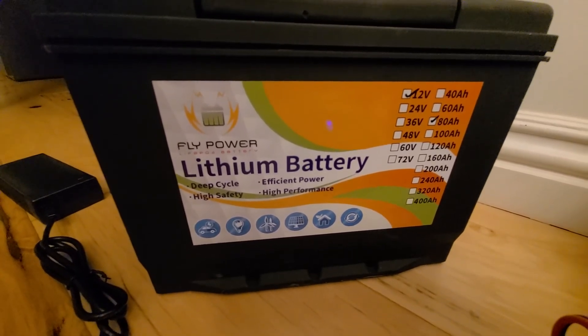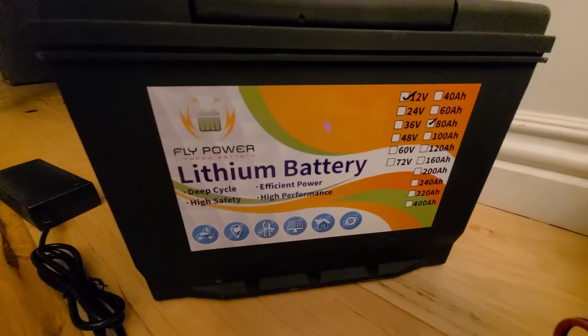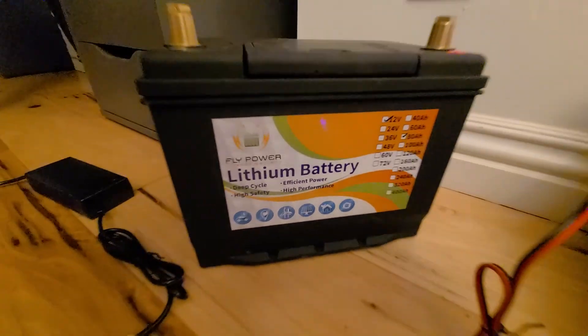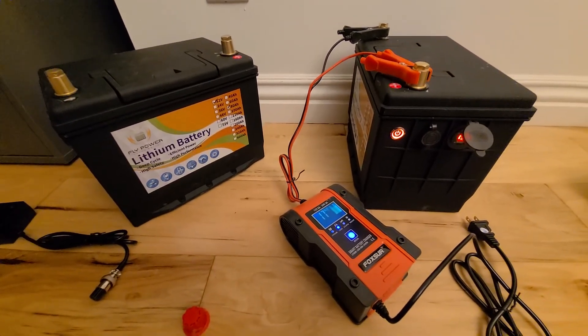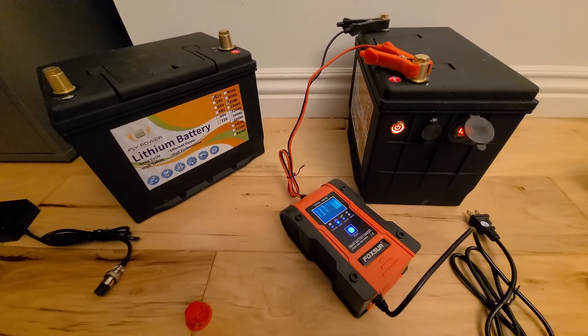I'm scared — I think I've been had. We'll see how they handle the warranty part. I'll post an update. Adios.